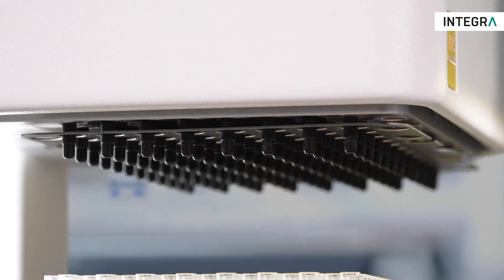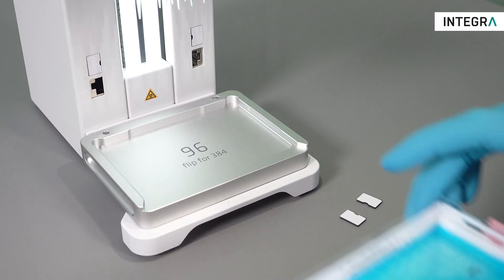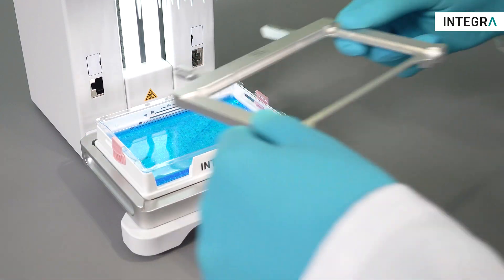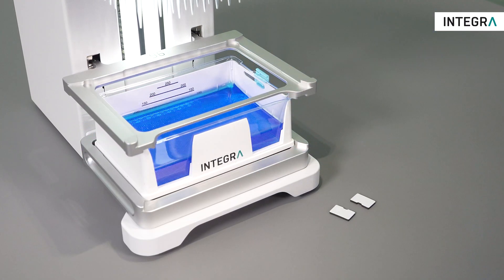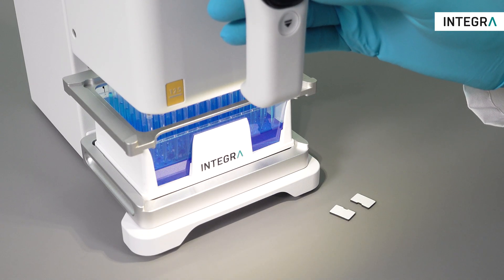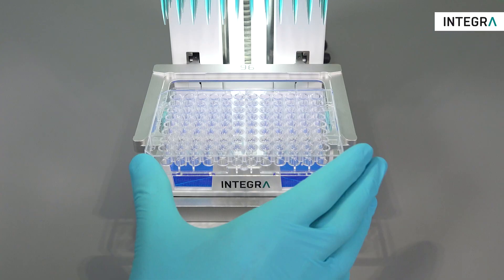To work with the second stage, simply remove the magnetic covers and install it at the desired height. The heights are perfect for Integra's 300 and 150 ml automation-friendly reservoirs. With your source on the base stage, simply aspirate through the second stage and slide the target plates from left, right, or front.